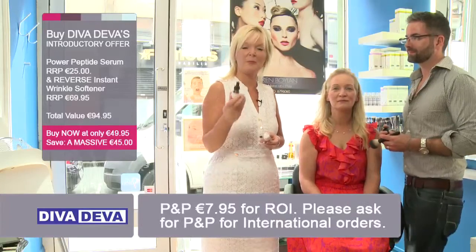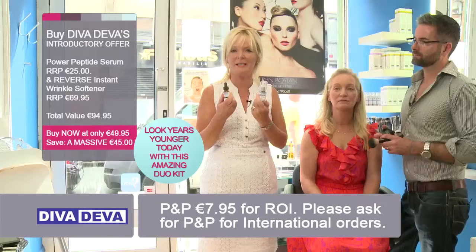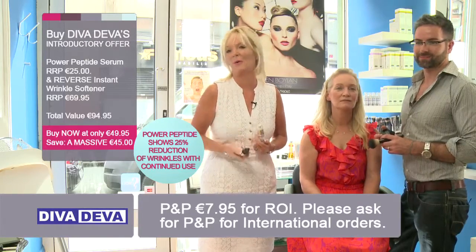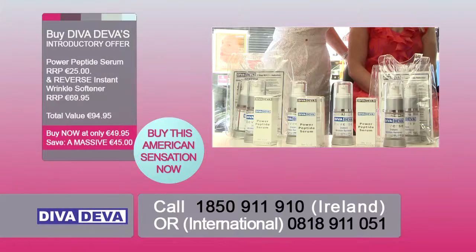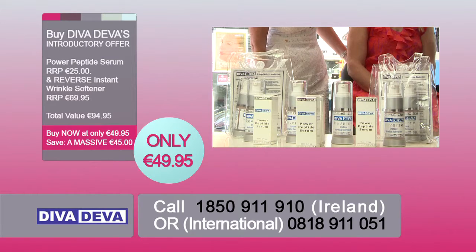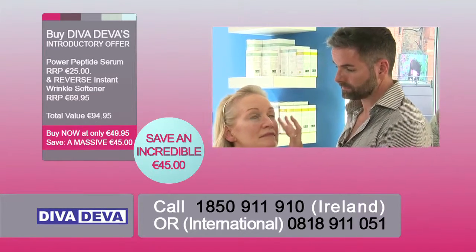If you want to get this amazing offer, this is the Power Peptide Serum followed by the Reverse Instant Wrinkle product — Diva Diva. If you want to be a diva looking this good, this is the product. Call the number now or order online today. Call now to purchase this American sensation, the amazing Power Peptide Serum and Reverse Instant Wrinkle Softener from Diva Diva.